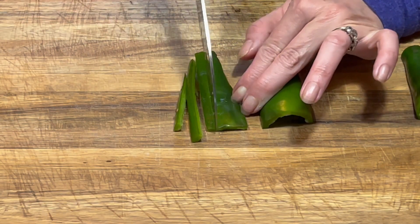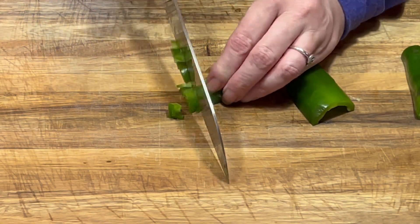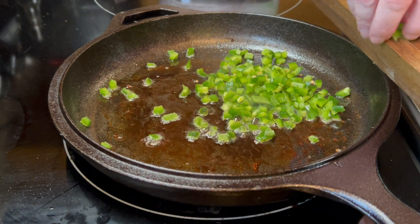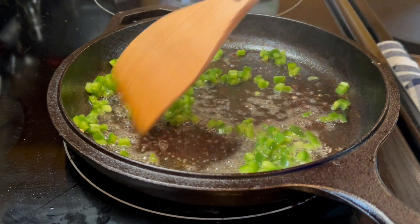I'm removing most of the seeds because I don't want it to be super hot, but that is entirely up to you. Next, you are going to want to dice them up — you want a pretty fine dice because you don't want big chunky pieces of jalapeño. Then put them into the skillet that we just cooked the bacon in and cook those up until they are nice and soft.